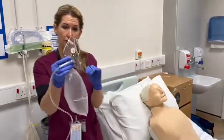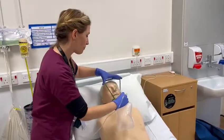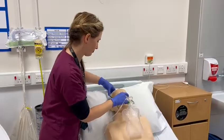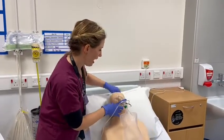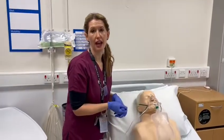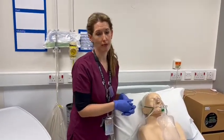I would then go across to my patient, explain what I'm going to do, and then just pop that over their face, three elastics around the back, and then tighten it up. I would then obviously be having oxygen saturations monitored continuously in the next few minutes while they await medical review.